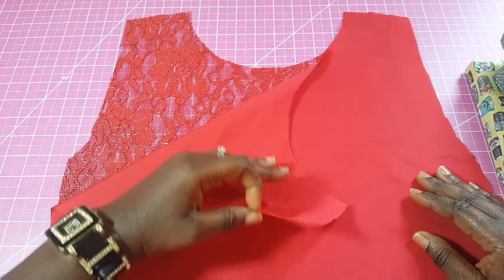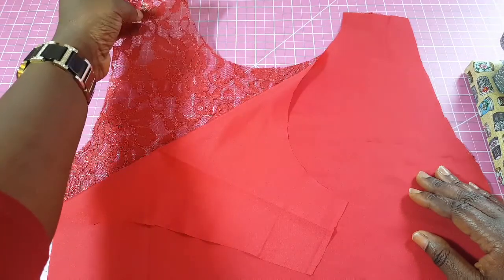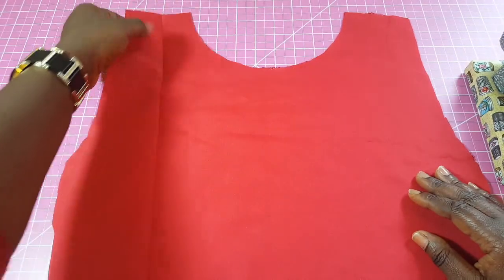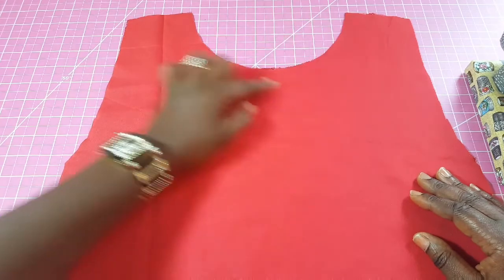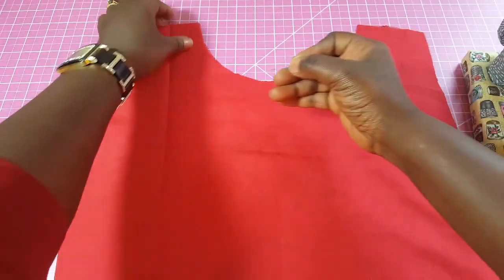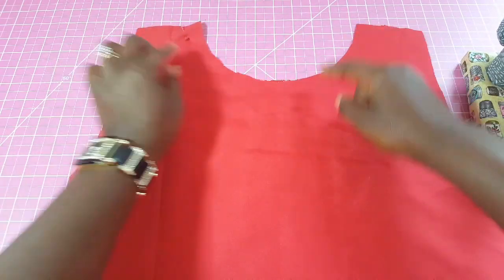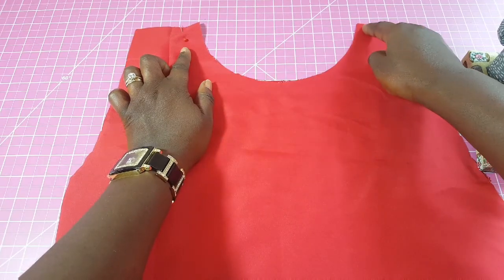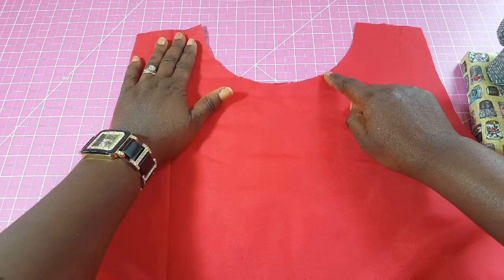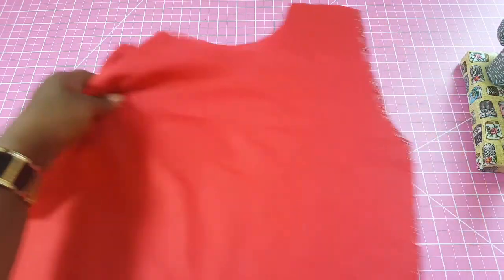I'm taking the lining that I cut and the lace fabric with the right side facing up, doing what I'll call right side to right side. I'm going to pin it all across — for beginners I advise you pin it. Then you're going to sew this all across, because we're going to flip this over. I'll show you the result once I sew it all the way around.